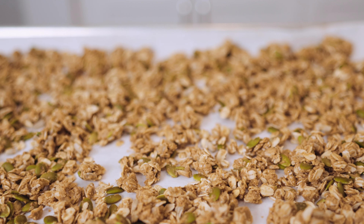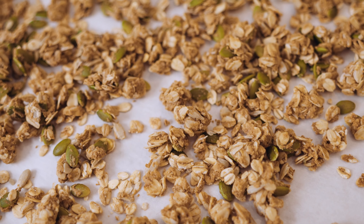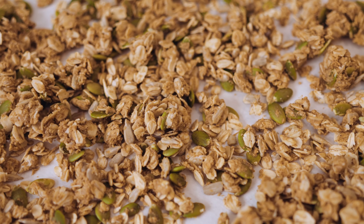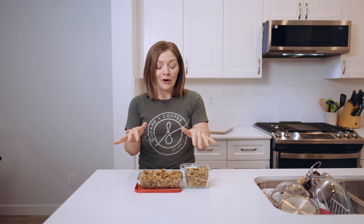Now I need to let this cool, and as it cools it's going to harden up and get a little crispy. Once it's room temperature it's ready to eat. It only took about 15 to 20 minutes to cool off. I've moved it into some containers for easy storage — you can see it stayed clumped together and gotten a little crispy now that it's cooled.